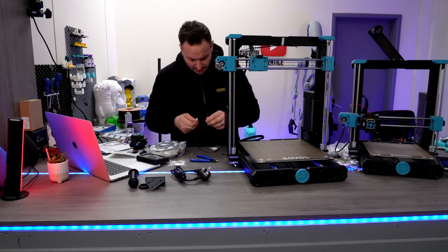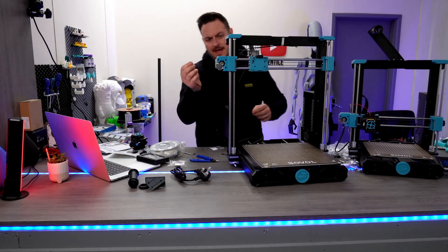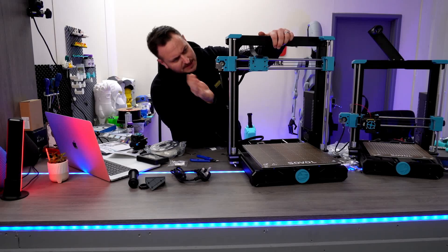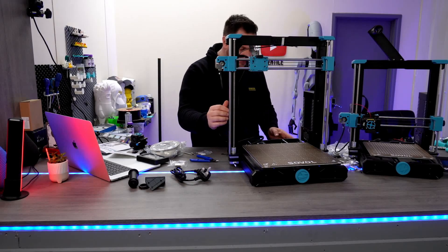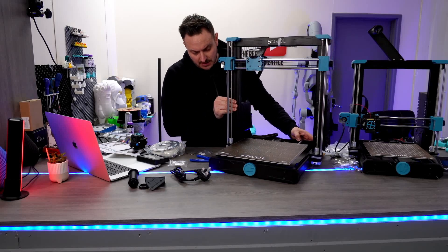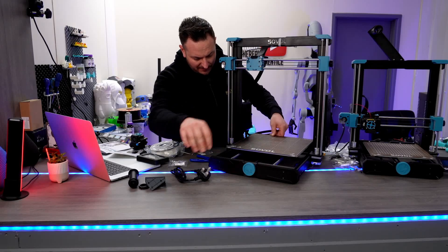It's all super simple. On here this is the X-axis, and we have another cable here which we're just going to plug into the X-axis up the top. We are all plugged in as far as cables are concerned in and around the beds. The bed seems to be flowing quite nicely back and forth.